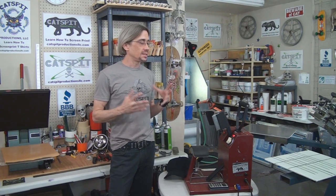Hello and welcome to another educational video about screen printing and heat transfers by Catspit Productions. Today I figured I would share something with you that is kind of fun — it's an easy way to add something to your product line and I thought we would take a look at it.